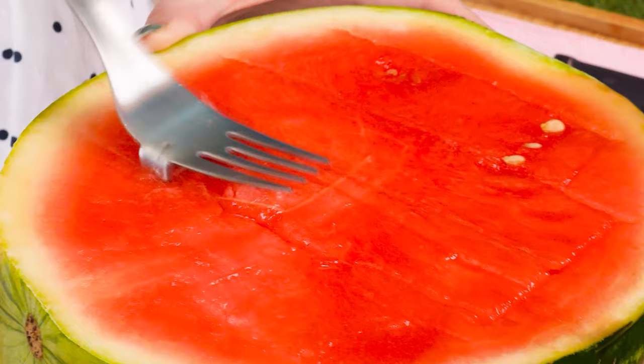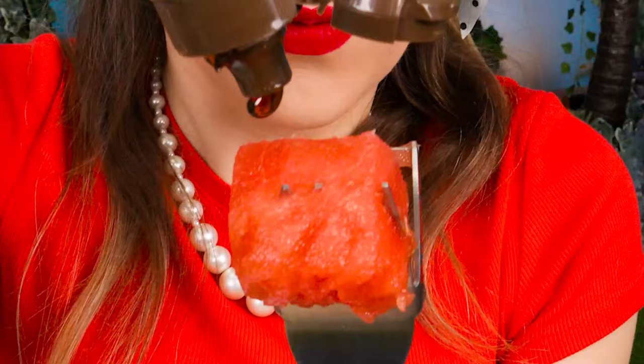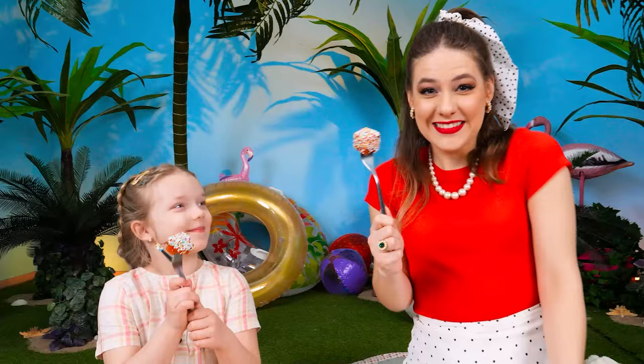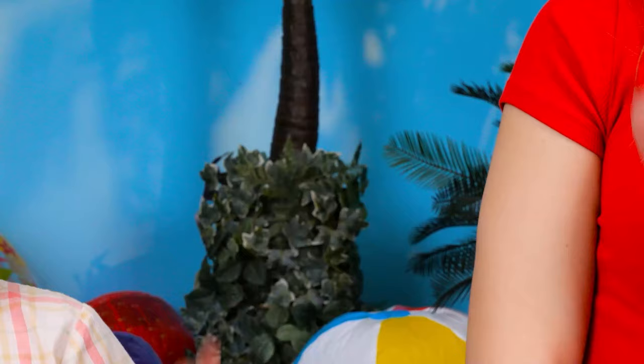Look! Watermelon cubes — now it comes in bite-sized pieces! You want some weird flavor and texture? Drizzle caramel on the watermelon, then dip it in mini candy balls! Another challenge — strange summer fruit pops! Let's taste it! Not bad!